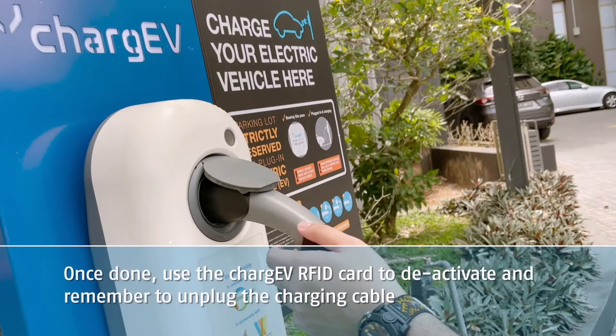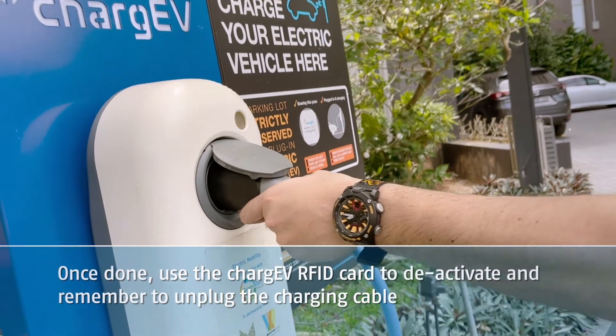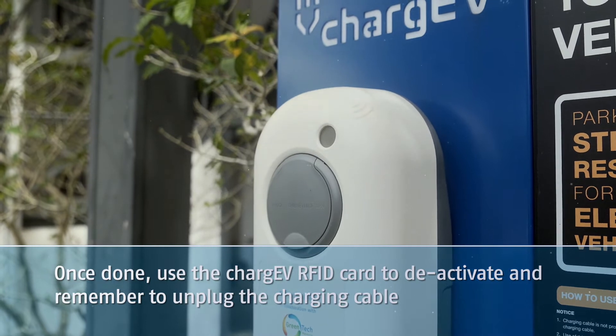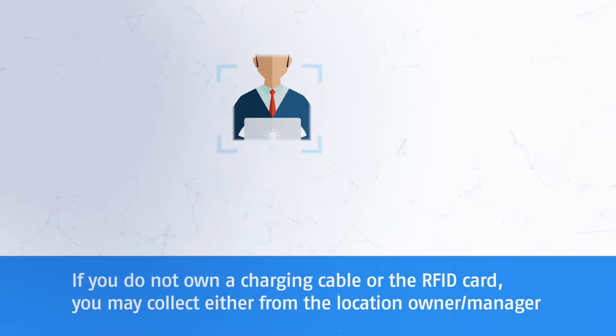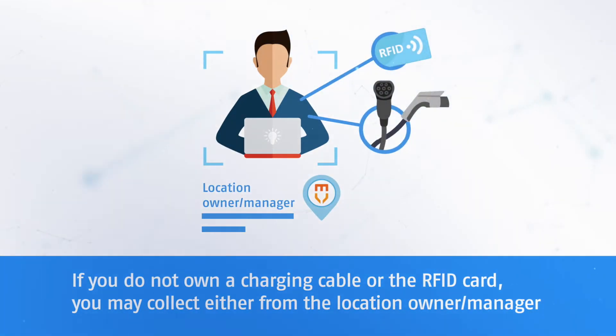Once done, use the charge EV RFID card to deactivate and remember to unplug the charging cable. Things to note when using charge EV: if you do not own a charging cable or the RFID card, you may collect either from the location owner or manager.